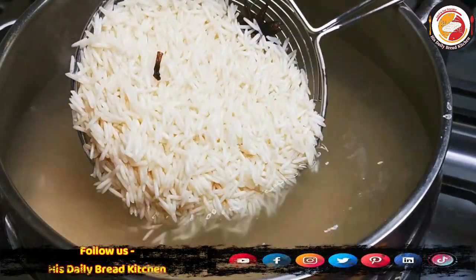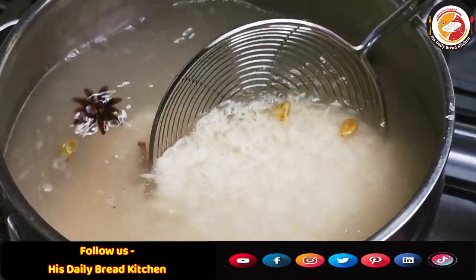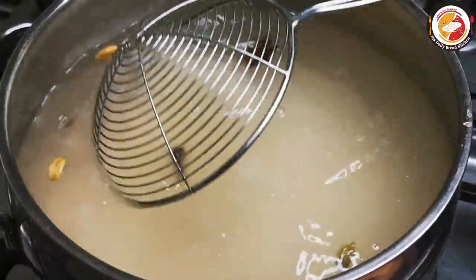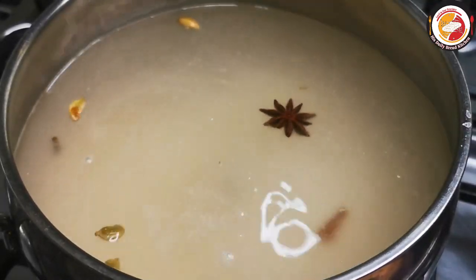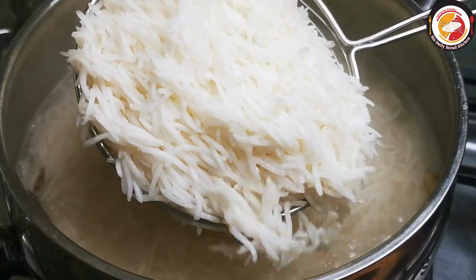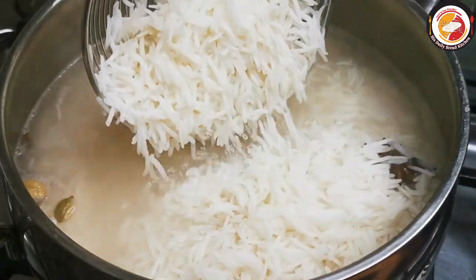Here we want the rice to be cooked only 50 percent — not fully cooked. When the rice is done to about 50 percent, remove from the flame, strain out the water, and keep the rice aside.